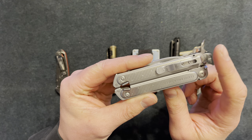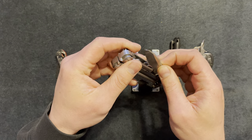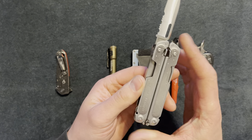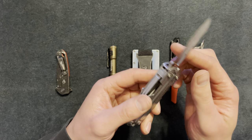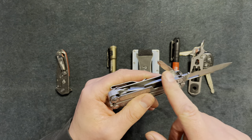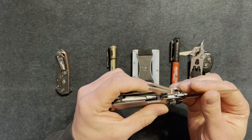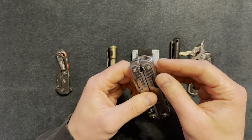It does have a pocket clip. I put it in my fifth pocket — the small coin pocket of my pants. I was worried it would be noticeable, but in the smaller pocket I don't notice it as much. On one side it has a Phillips screwdriver, a bottle opener, and what looks like a pry bar or larger flathead screwdriver — I think all three of those are pretty useful.